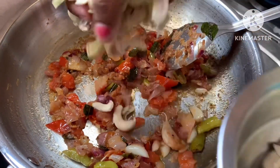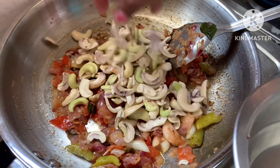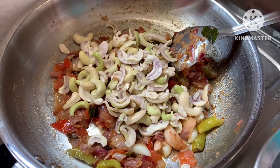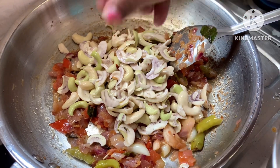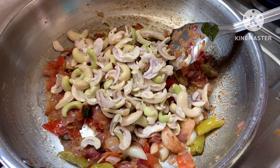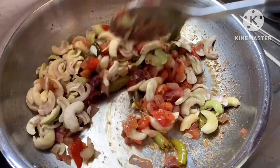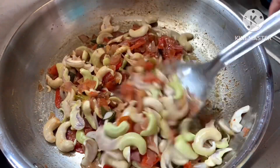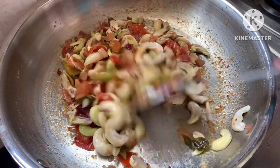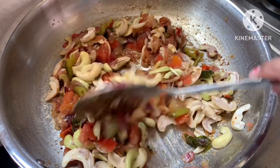Now we will add tomatoes and put the main ingredient in. We already put the paste in. If there is a little water from the tomatoes, that is fine, but if not, add a little water. The paste soaking takes about 8 hours. Add a little water and cook it for about 5 to 10 minutes.